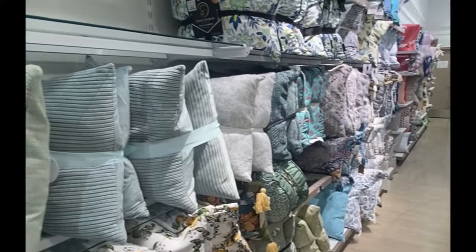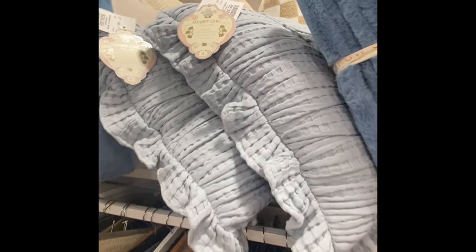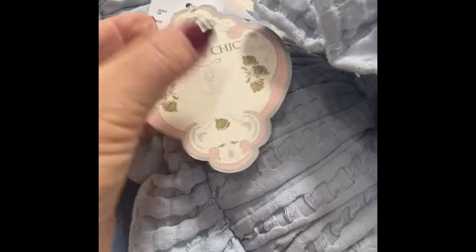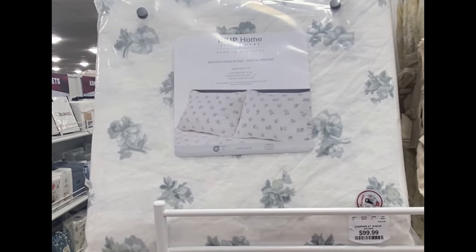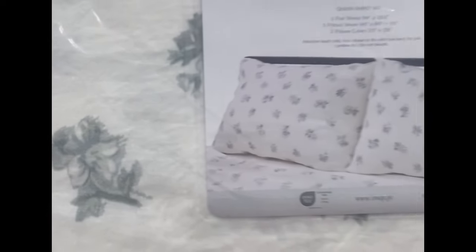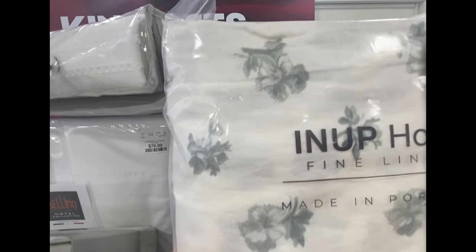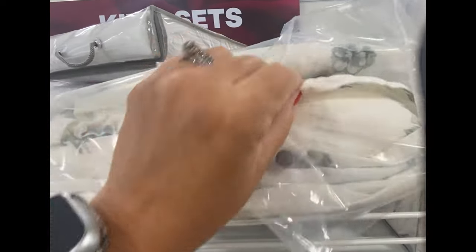Seeing lots of vibrant colors introduced for summer. But even as we see those beautiful bright colors, I love that we are starting to see more of what I would call a European design, a Parisian design — these beautiful muted flowers and small detailing. HomeGoods had a great selection of duvet covers: you got the duvet, two pillow covers, and gorgeous matching sheets in a blue with a green undertone. The camera didn't really do it justice.